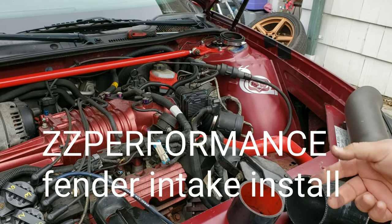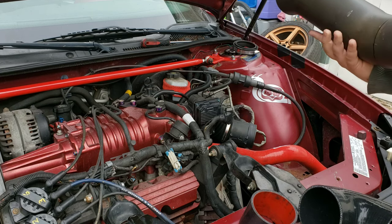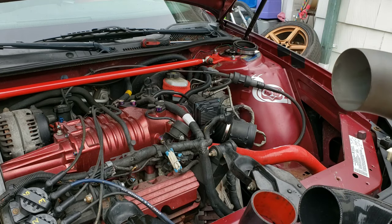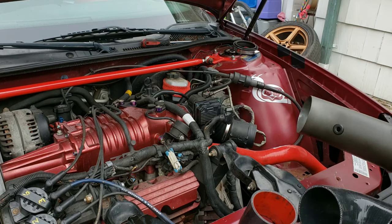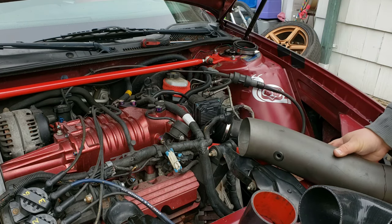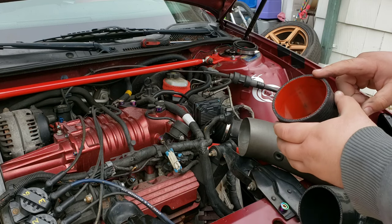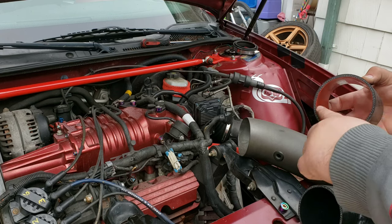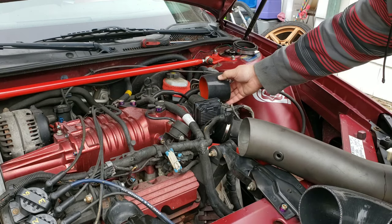So I was working on my car and I took the air intake box out and I figured I'd work on my ZZP 4-inch intake. I was going to use the fender well intake. Everything I got to do this build is a 3.25-inch inside diameter silicone for the throttle body.